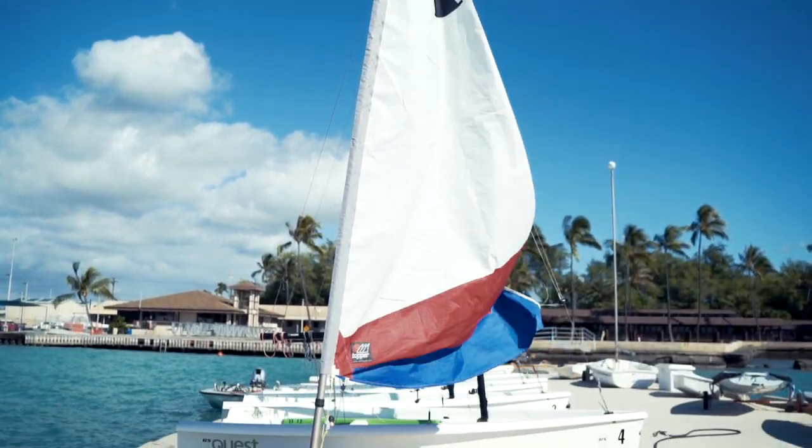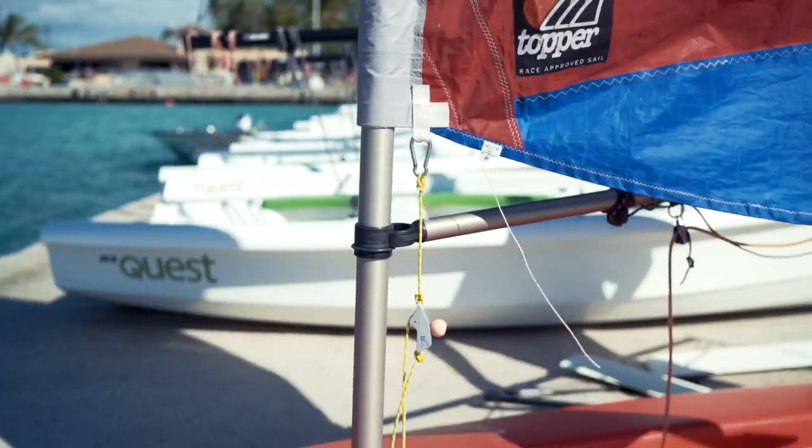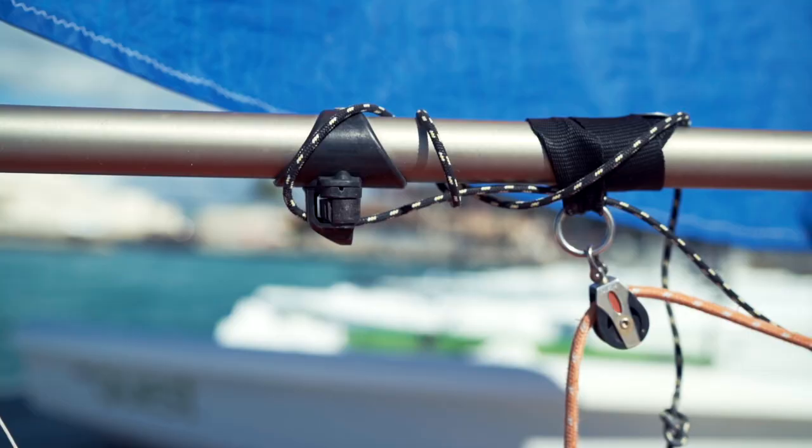The mast is in position, so we can move on to the boom. We're going to grab the boom and hook it up to the black collar on the mast. We need to make sure that the boom is not upside down — as long as these pieces are on the bottom of the boom, we hooked it up correctly. If these pieces were on the top of the boom, it's upside down and we'll need to flip it.